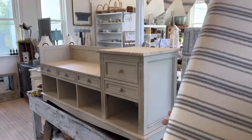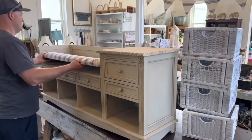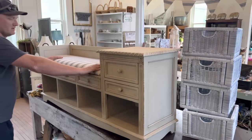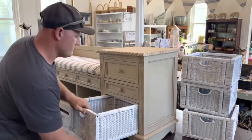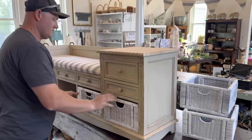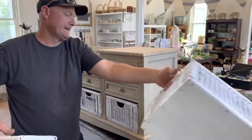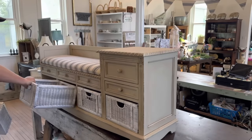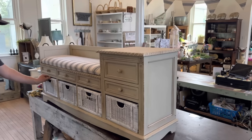Let's pop this seat on here. That looks good. Drop some baskets in, get them straight. There we have it. Now we've got to figure out where Jamie wants it to live here in the shop.